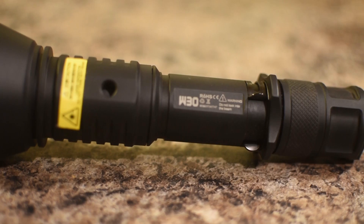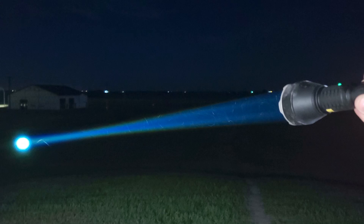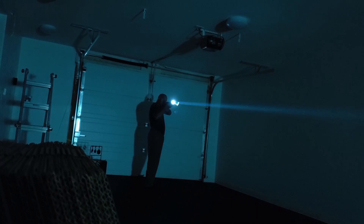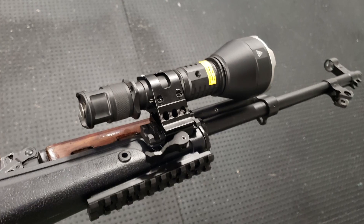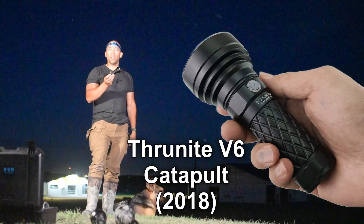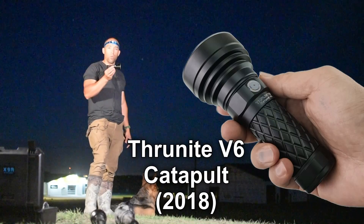Acebeam sent me this, but they're not paying me to do this review. I may sell their flashlights at some point. Do I think this is something you need? Not necessarily, but this is the ultimate sniper-rifle flashlight if there ever was one. The closest competition in this form factor is the Thrunite Catapult. There are also lights like the Olight Javelot which are similar.